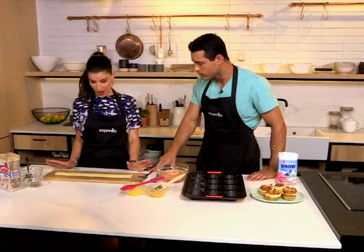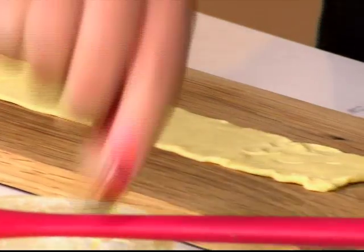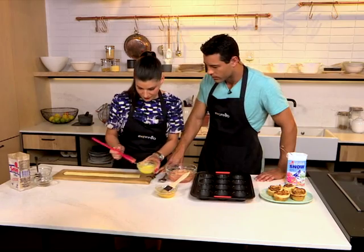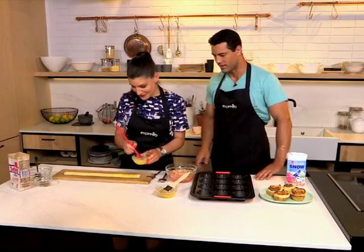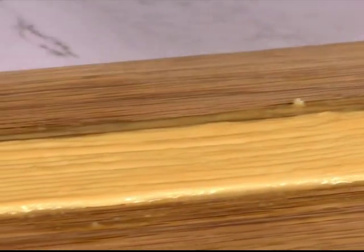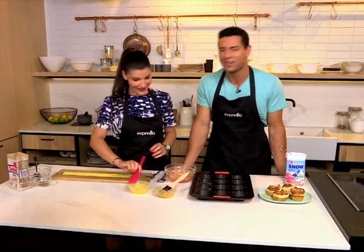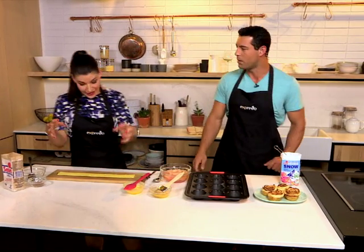You take some store-bought puff pastry — you don't have to make anything. You roll it out and take nice strips of the puff pastry. You paint them with some melted butter. Butter makes everything taste good. There are three important ingredients in the kitchen: butter, butter, and butter.